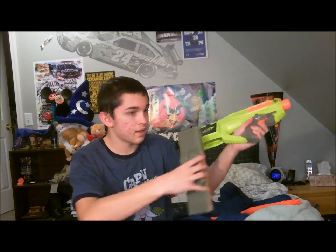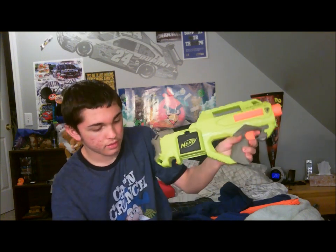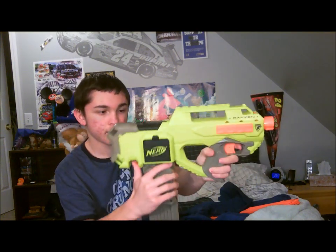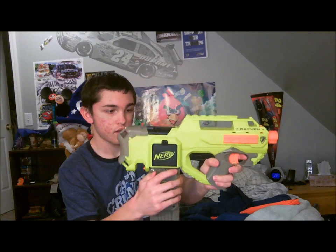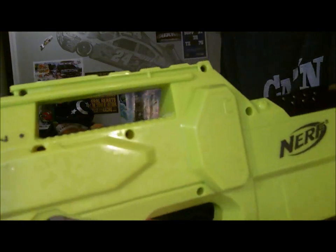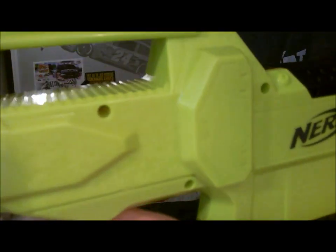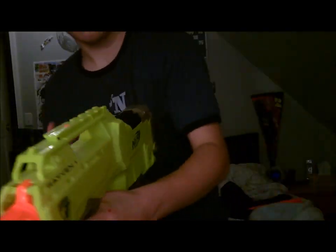You just put the mag in right here, like that. You hold down this button and pull the trigger. So I'm going to go ahead and shoot this for you guys so you'll see that right now.